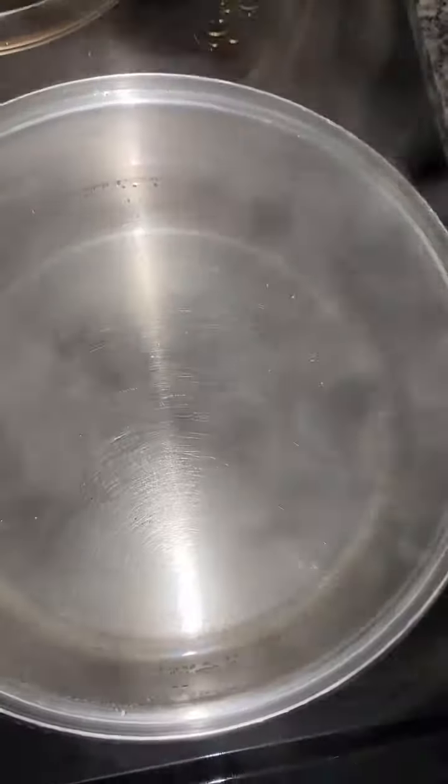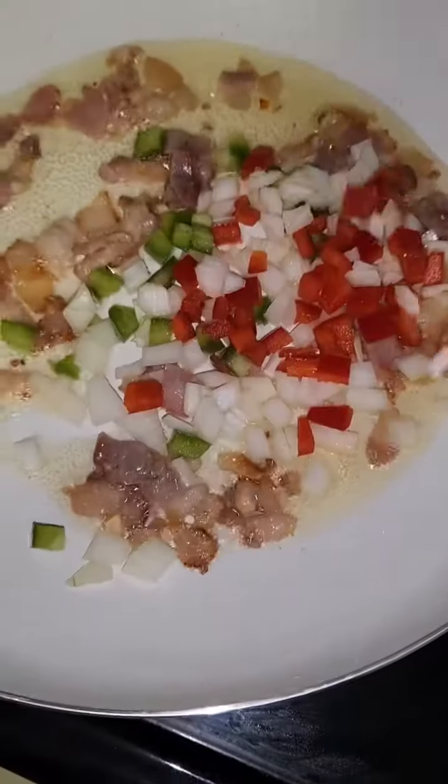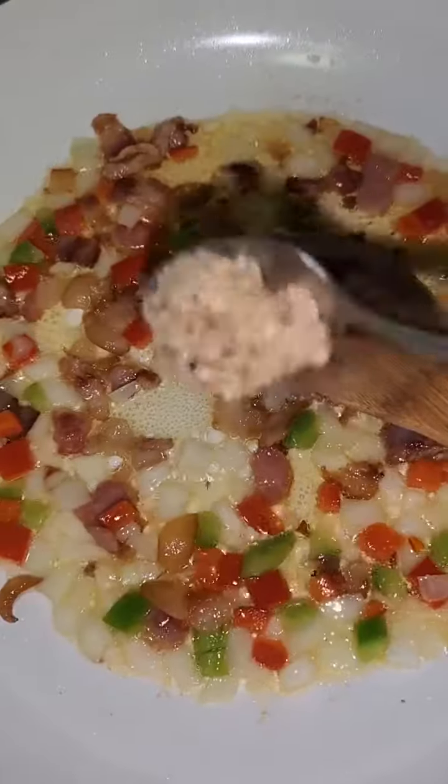We're gonna add our bacon since it takes the longest to cook. I have my water boiling — we're gonna add some salt and our pasta. Then let's add our vegetables and cook to tender, and let's add some garlic.